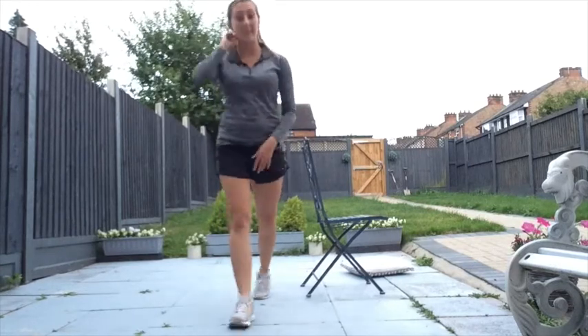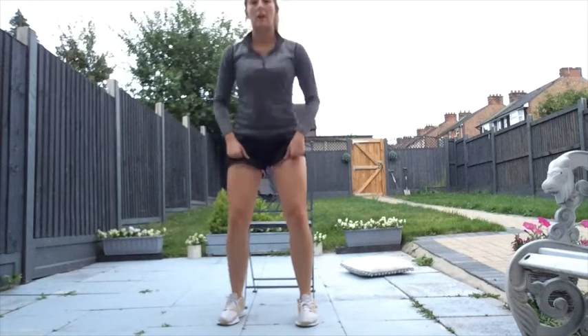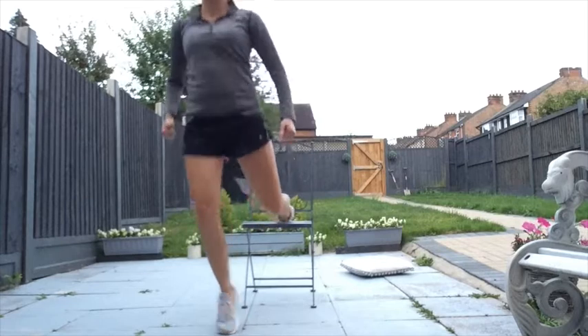Please give yourselves a really big clap — thank you so much, hope you enjoyed the session! Feel free to watch it back at a later stage. You can also make the exercises harder by holding weights. For example, you can have weights resting on your thighs as you sit-to-stand, hold them towards your chest, or hold them by your side during the lunges. Feel free to adapt the exercises using weights when you watch it back. Well done for doing the session — hopefully see you soon, bye!